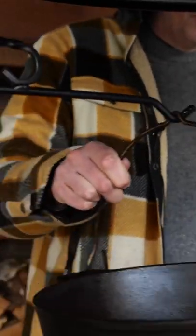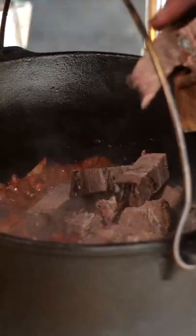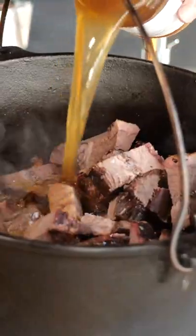In a big cast iron pan put in two diced onions, a couple of sliced up garlic cloves, some tomato puree, diced up leftover brisket, two liters of beef broth, three smoked and dried chipotle peppers. Let it simmer.